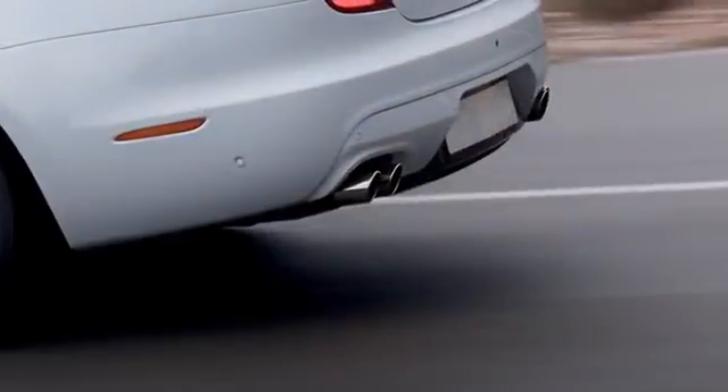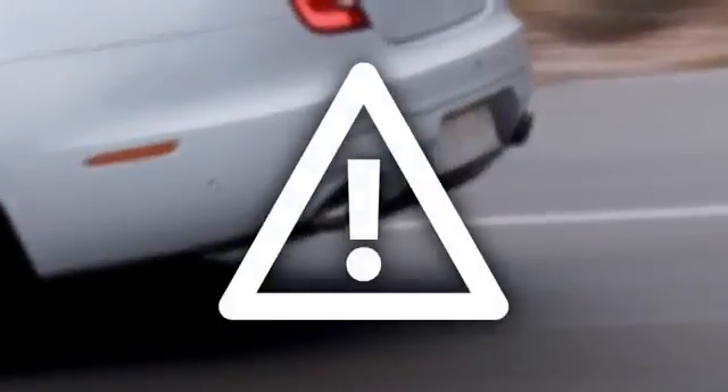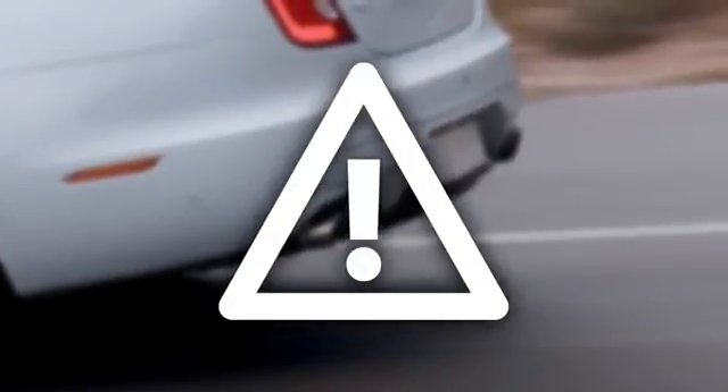If you have an accessory fitted to the rear of the vehicle, it is important to remember that the system indicates the distance between an object and the bumper, not the fitted accessory.